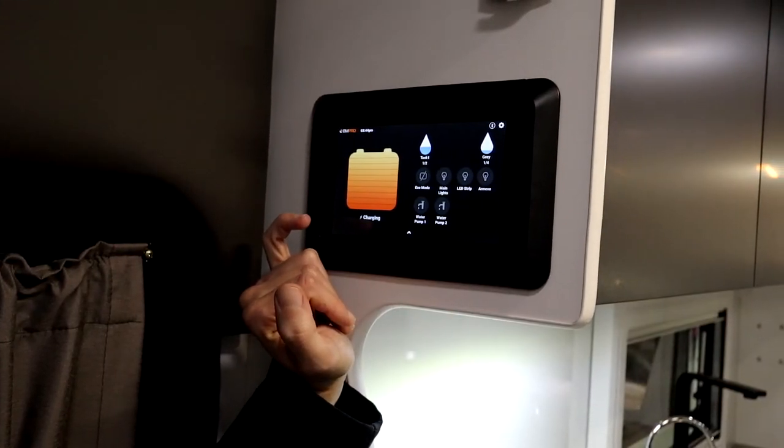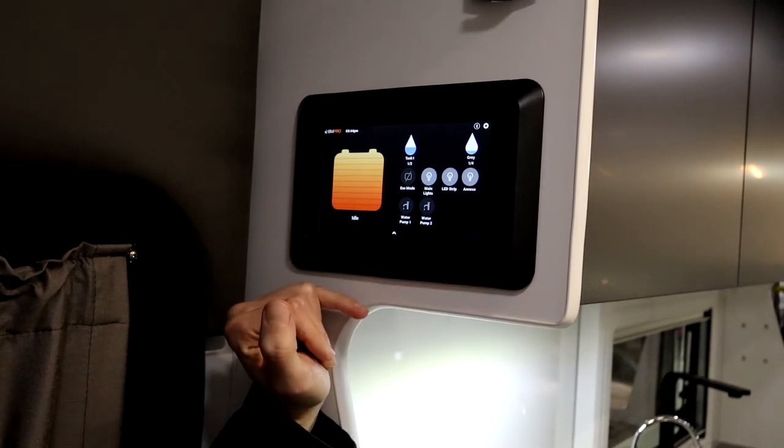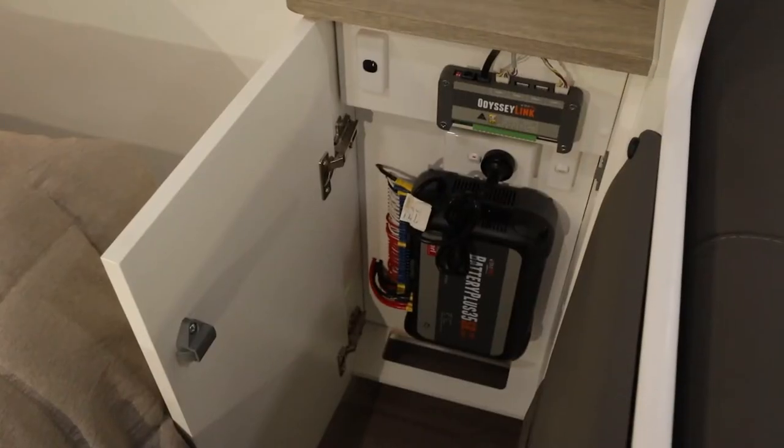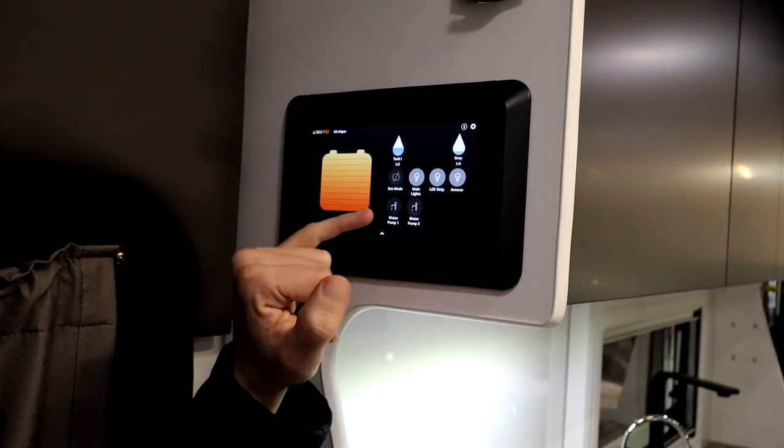So what we have here is the BM Pro battery management system. This will give you all the details you need to know about your caravan, like where your tanks are at — how much water is in there, how much fuel you've got in your battery. You can also turn your lights on and off from here too.